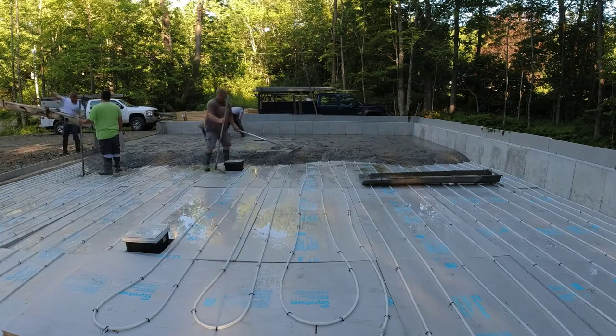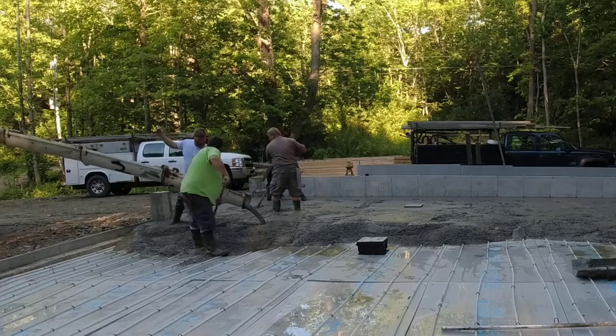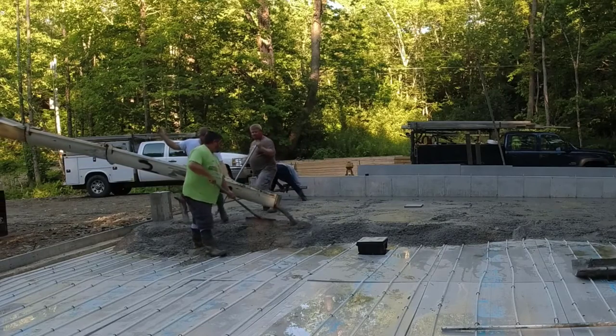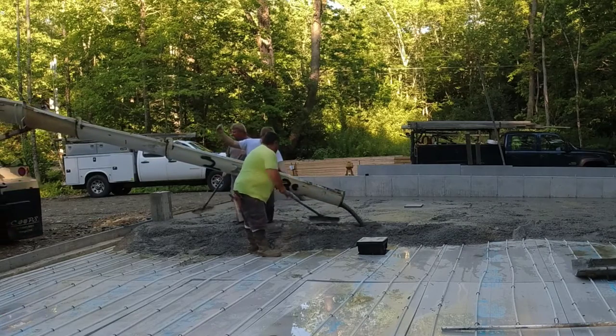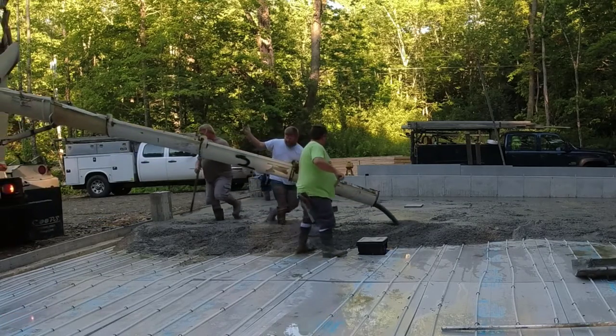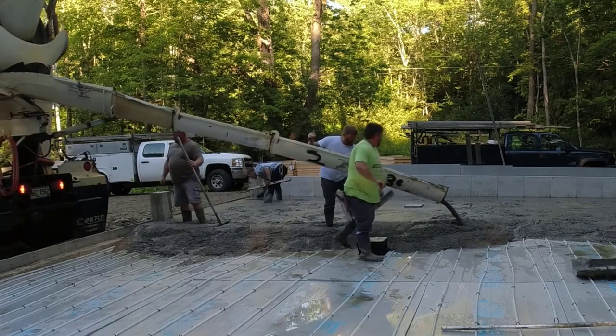Those are bigger than normal drains for a residential garage — just something special the homeowner wanted. He put them all in there. They did all the prep work here. We just show up, shoot our grades, put our form boards on the garage doors, and we're ready to go.